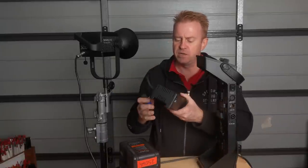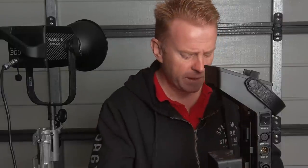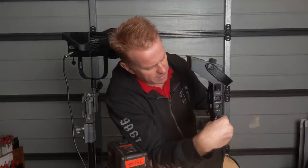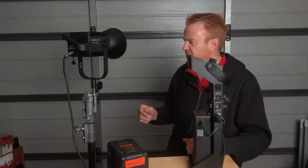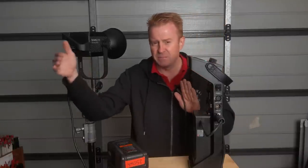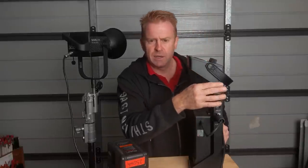A power supply this small means a cooling fan — it is a little bit noisy. I don't necessarily think that's going to be a problem, but if you were shooting on a tight set and had this thing going through a soft box less than a metre away, I reckon the combined noise of the cooling fan in the controller and the cooling fan in the head could be a problem.